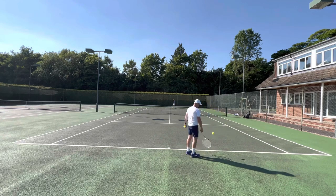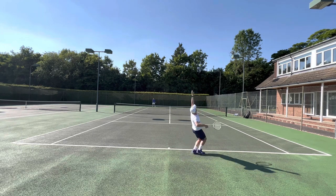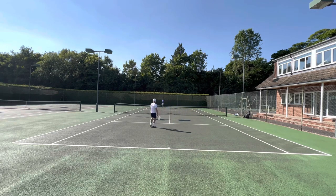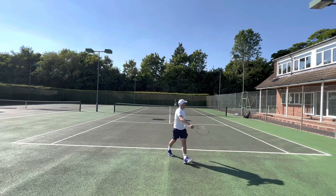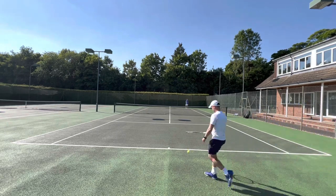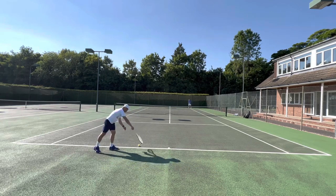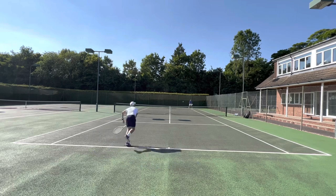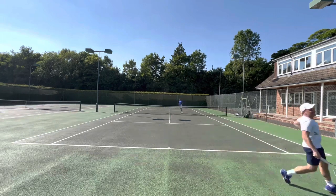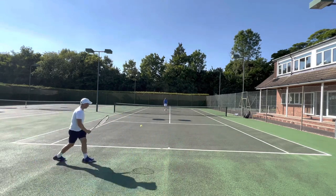The only downside would be quality control. Having two frames come in under spec by five grams on weight and low on swing weight was a little disappointing. I'll customize them up, but it leaves me with some concern, because typically when I've bought and tested Technifibre sticks before I've had good quality control — so that's a little worrying.